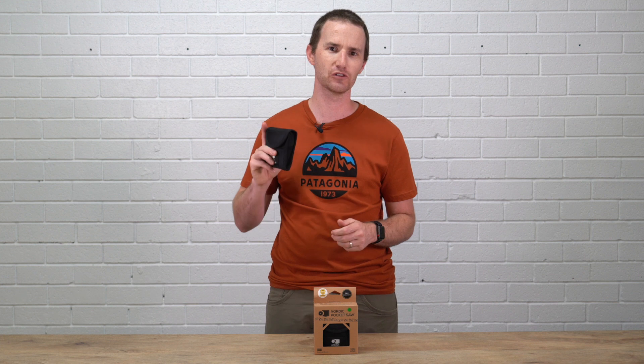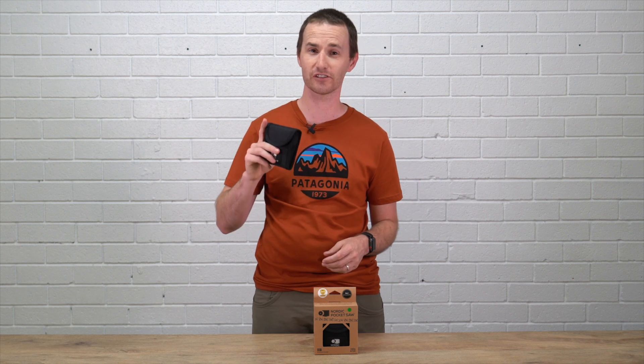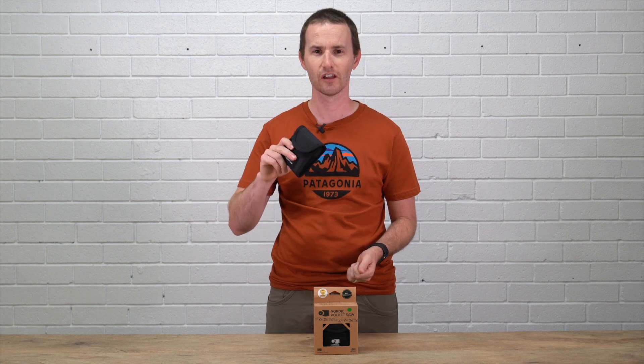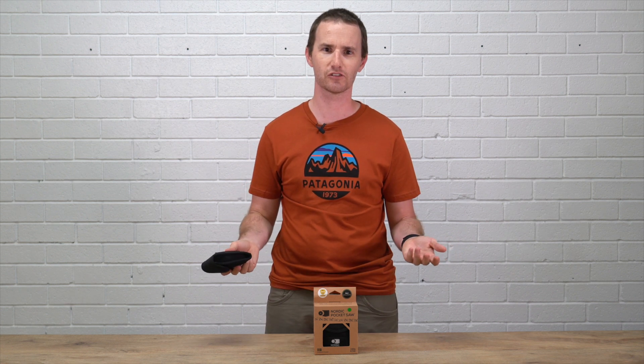I want to have a very quick chat to you today about the Nordic pocket saw. We first got this at Christmas and it sold through really quick. They're super popular — I finally got some more back in stock, so I get a chance to have a two-minute Tuesday on it.